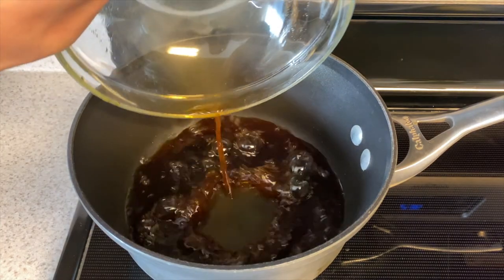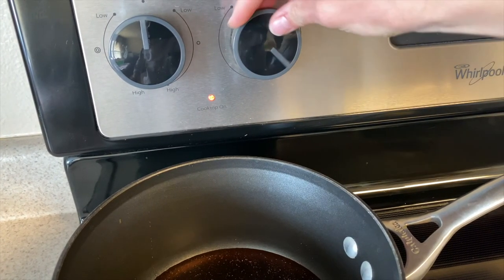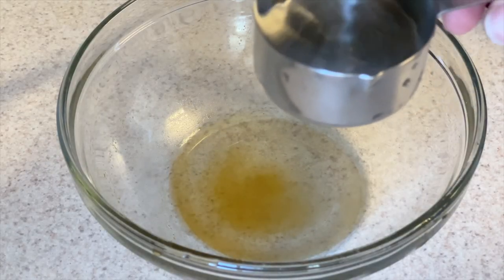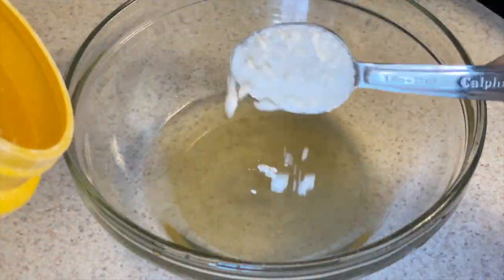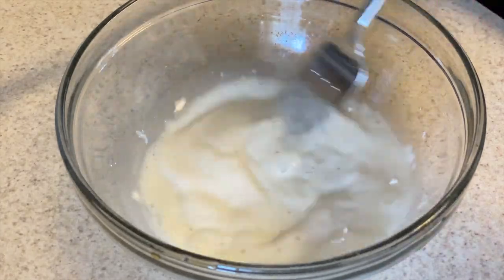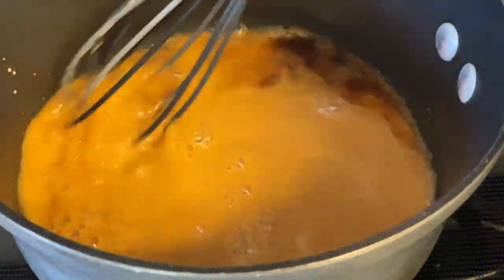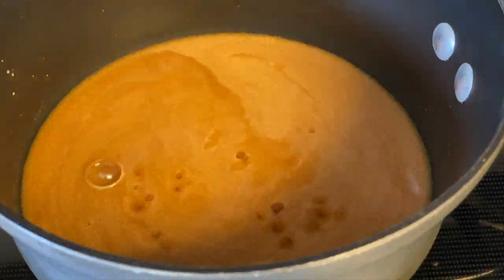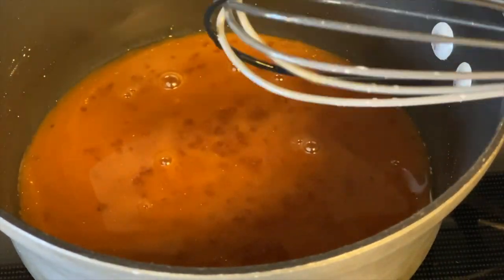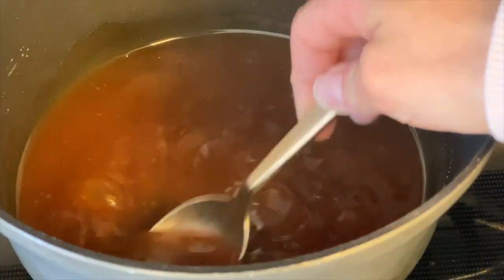While your vegetables are cooking, take the rest of your teriyaki sauce, add it to a saucepan, and begin heating it over medium-high heat. While it's heating, add a quarter cup of water and two tablespoons of cornstarch to the same bowl and mix that up really well. Once your sauce is really warm, go ahead and add that mixture, stir it with a whisk, and it should thicken really quickly. If it's not super warm it may take a little longer as it heats up. Once it's thickened, turn it down to low.